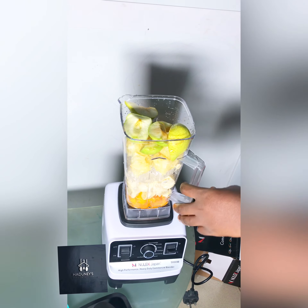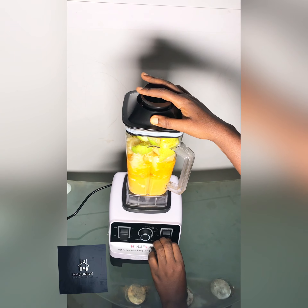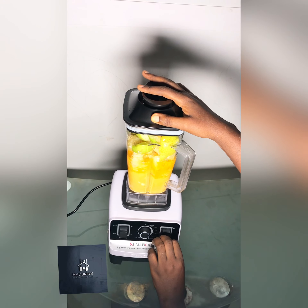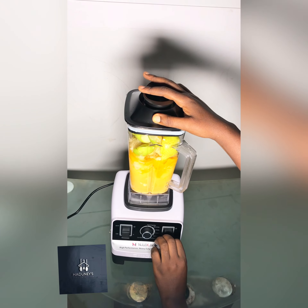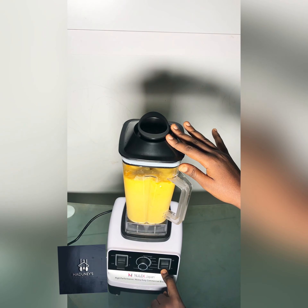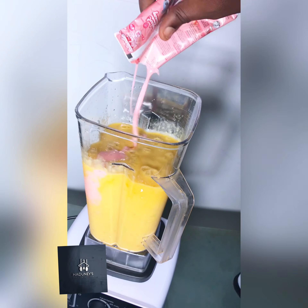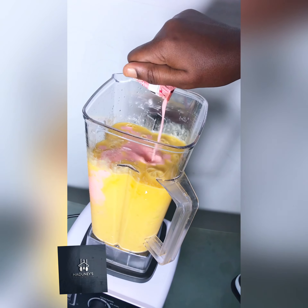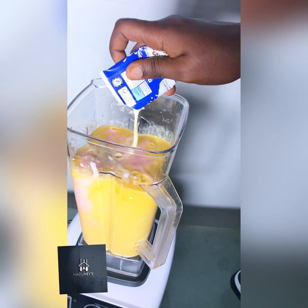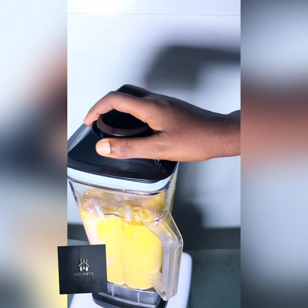We open our blender and wash it. The soft fruit has to go in first after washing — that's mango and banana. Then the ice is coming in afterwards, then some pineapple. They're not actually well diced but they are cut to bits.